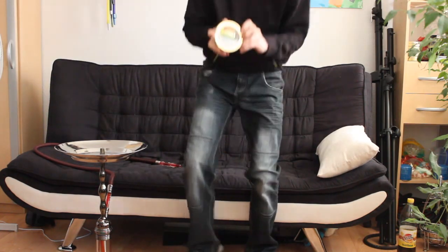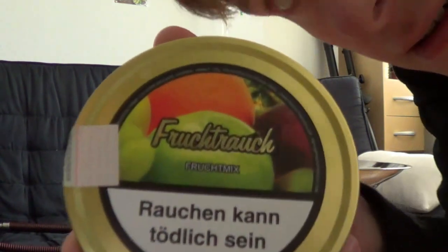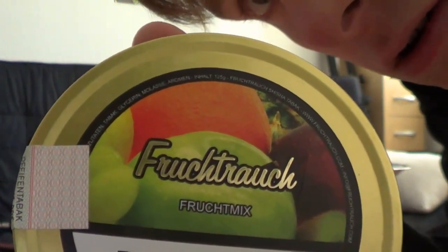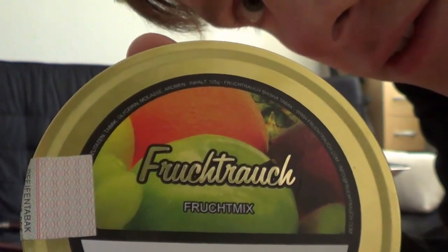Hello and welcome back. Today we have the Fruchtrauch Frucht-Mix. You heard it right — I'm showing it here in the camera. Fruchtrauch Frucht-Mix. Very nice.